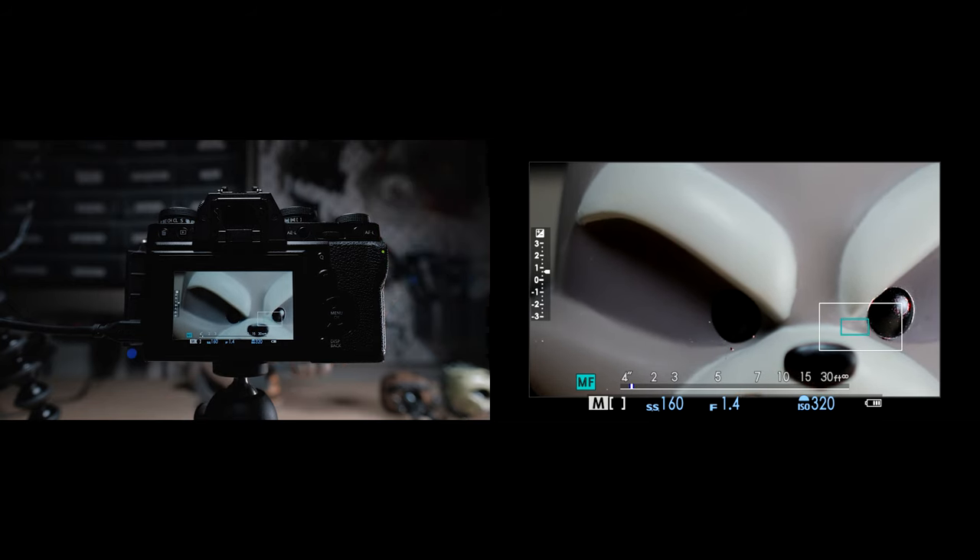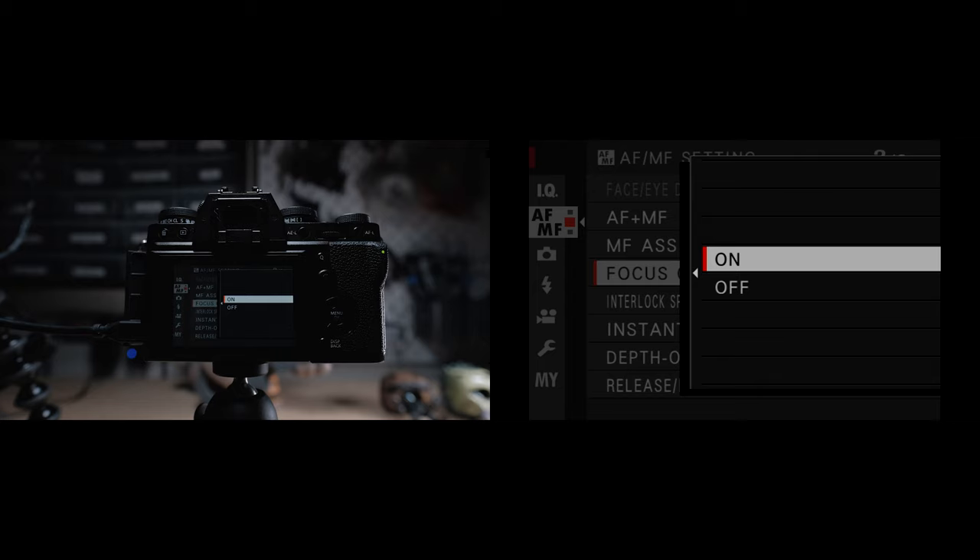Focus check will automatically zoom in anytime you move the focus ring. I have this on, but if you find yourself always moving the manual focus ring on accident, you might want to turn this off. For interlock spot AE and focus area: when set to on and photometry is set to spot metering, the spot will be the same as the autofocus point you're using. For instant AFS, this is basically when you set autofocus on to be another button — you can set the camera to manual focus and use a separate button other than the shutter as AF-on, which is an alternative to back button focus. I personally don't use back button focus with my Fujifilm cameras.